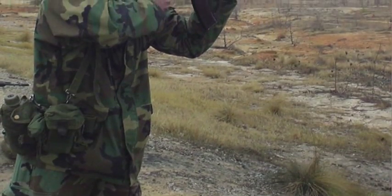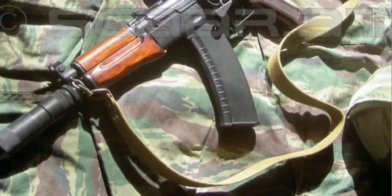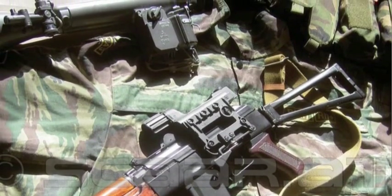The 74U is a compact version of the AK-74, developed for the Spetsnaz Special Forces, Airborne Infantry, Rear Echelon Support Units, and Armored Vehicle Crews.